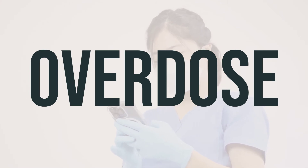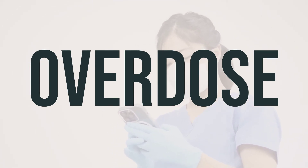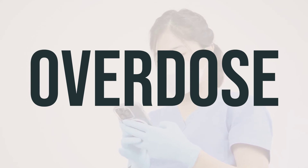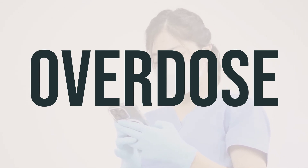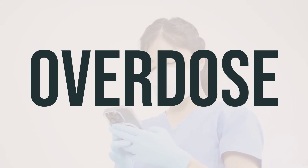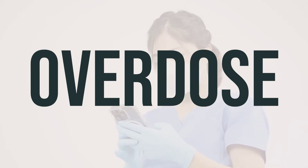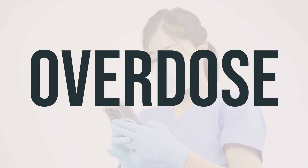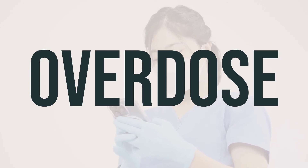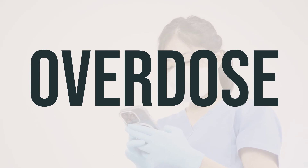If Dakin's solution is swallowed, it can be harmful. If someone takes too much and experiences severe symptoms like passing out or having trouble breathing, it's important to seek immediate medical attention. For those in the US, you can call the local Poison Control Center at 1-800-222-1222. In Canada, residents can call a Provincial Poison Control Center for assistance. Keep this medication away from children and pets to avoid accidental ingestion.